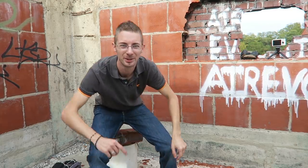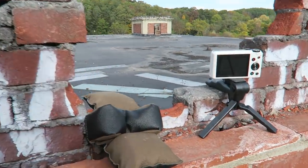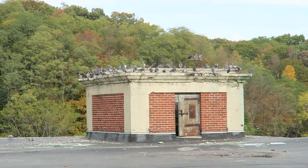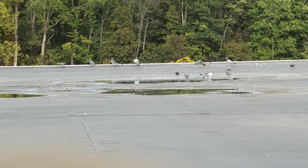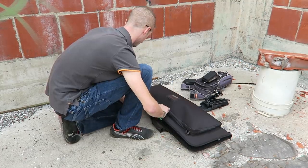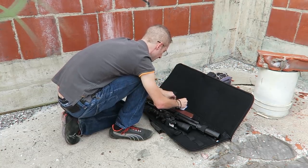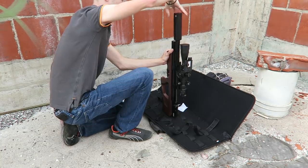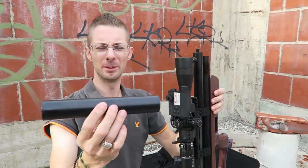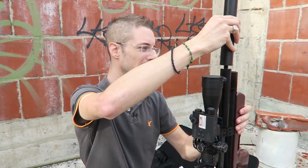Let me show you what I'm going to be shooting at — I've got my other little camera pointed up here. They have a little drinking puddle right there. Let me get the gun set up and we'll take some shots. Today I'm going to be using the Hill 8-inch airgun suppressor. Tim Hill loaned this to me to test out, so I'm going to see how it does today.